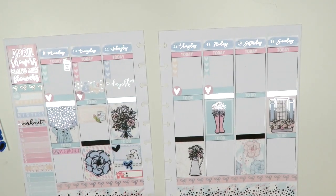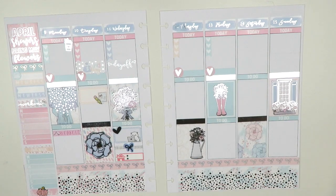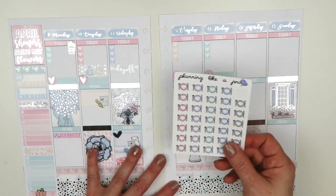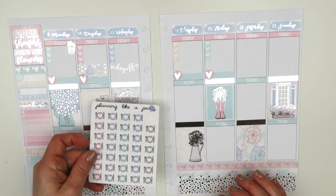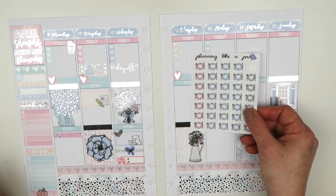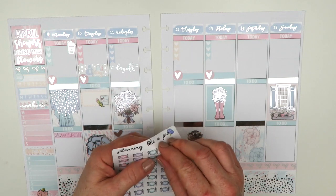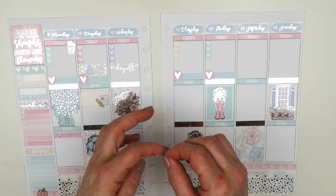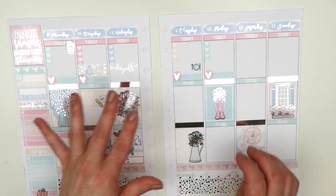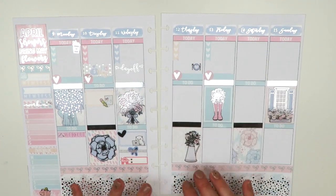Moving on to Thursday — I like to do meal prepping on Thursdays. I brought out stickers from Planning Like a Pro that have a lot of the colors in this kit, and I'm using the blue one, popping it up at the top of Thursday. Nothing else is on Thursday yet since I don't know Kylie's game schedule.